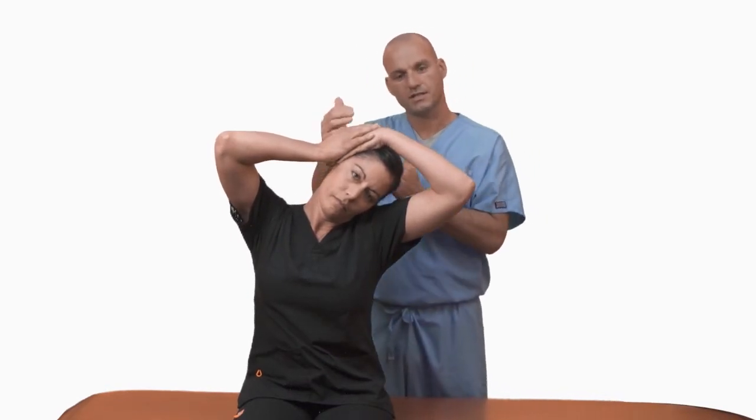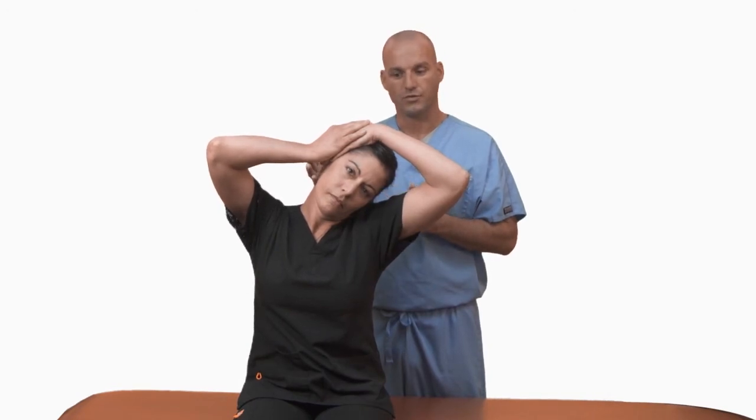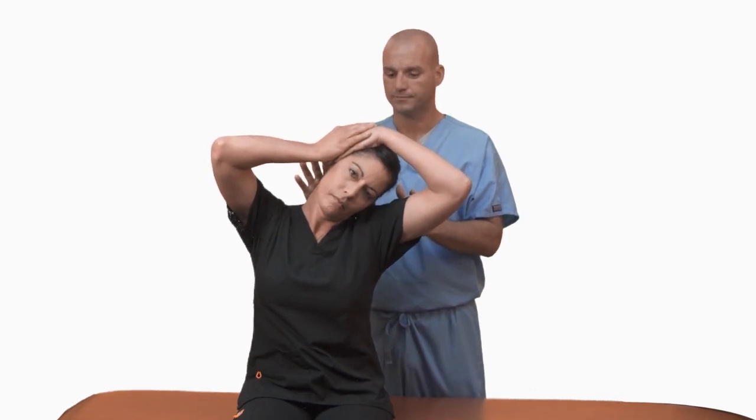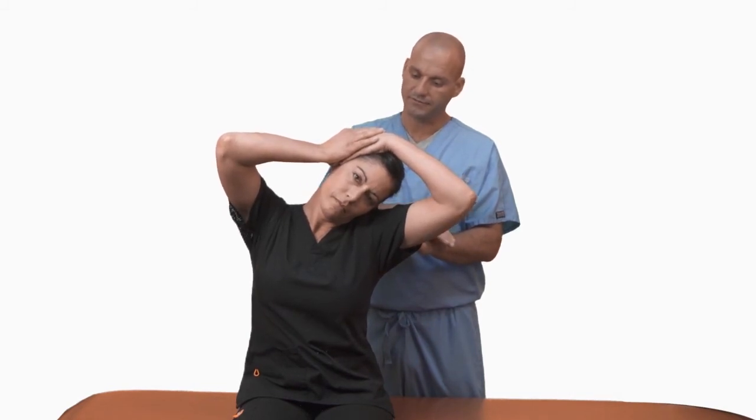Perform some resistance back into the direction of their hands, trying to approximate neutral for three to five seconds, but only 20-30% effort. Totally relax without moving, and now laterally flex further to the left.